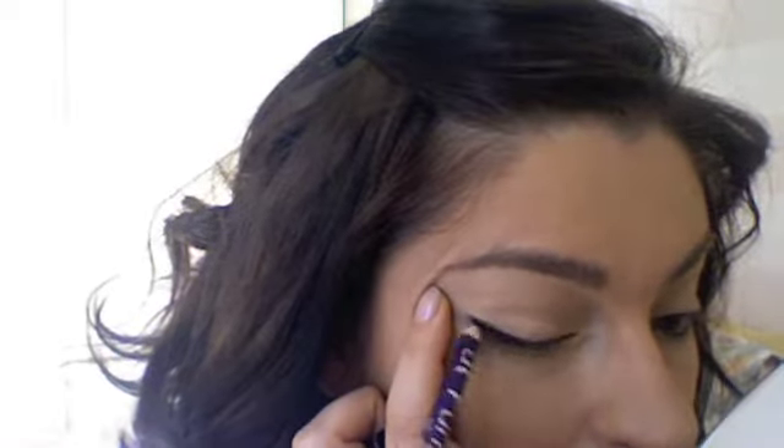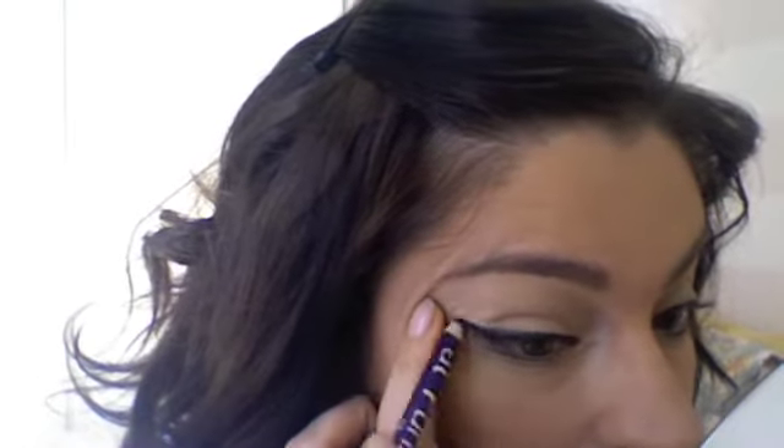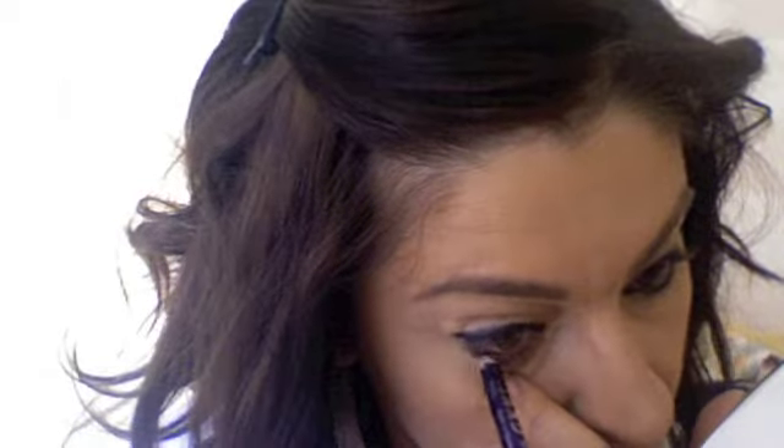Once you have that, I always line with a black eyeliner just to give me a base. I'm always going to go over that black eyeliner with powder and eyeshadow anyway, but I like to have it as a base so it sticks all day long. Since we're using this black eyeliner, you want to rim the waterline — the bottom one and the top one.